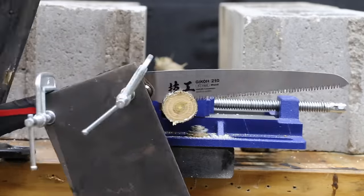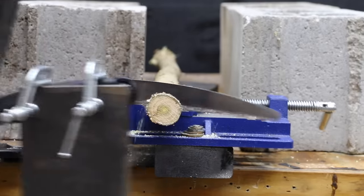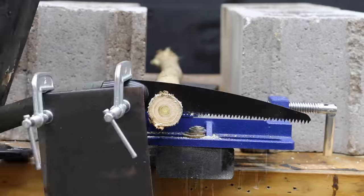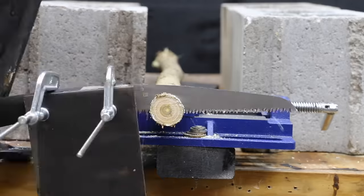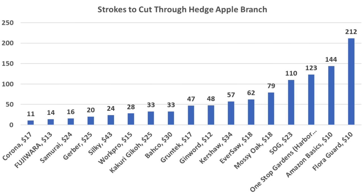At 8 teeth per inch, the Gekko just isn't aggressive enough — 33 passes is still better than average. The Gerber, closer to 7 TPI with a more aggressive design, made the cut in 20 passes to move into fourth position. The Bako performed better on hardwood at 33 strokes, while the Kershaw struggled at 57 strokes. The Silky performed better than average at 24 strokes. The Corona came out on top again at 11 strokes, followed by Fujiwara at 14, Samurai at 16, Gerber at 20, and Silky at 24.